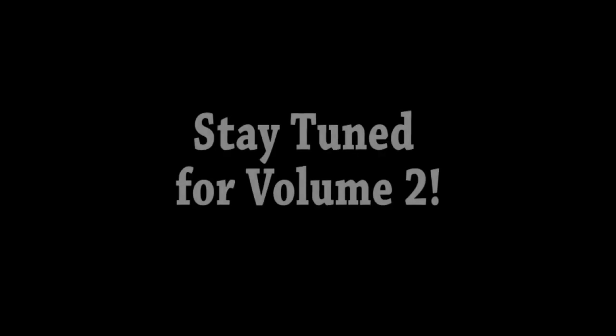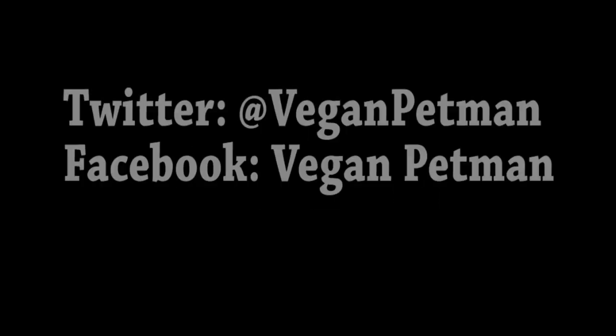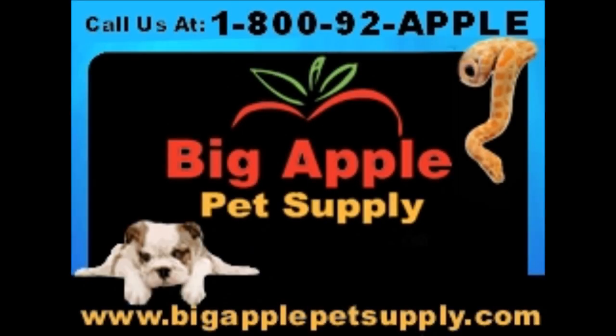Do you believe that? Hey, this is Steven the... Something... Another... I'm here today checking out the Exoterra Lighting Line... The Exoterra Lighting Line...